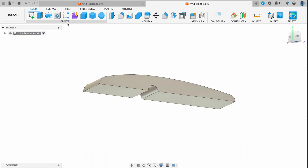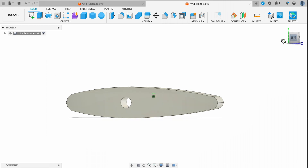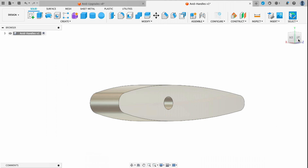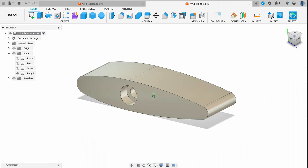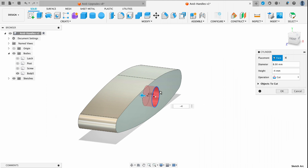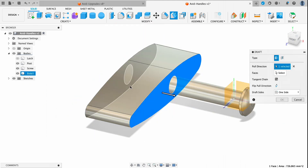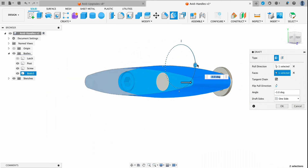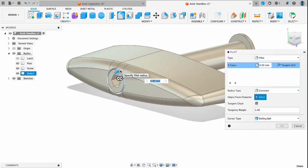Now I'll go back into the create menu, select mirror, select our part, select the bottom edge, and mirror that part. I'll radius the back edge to get rid of that point, and do the same thing on the front end. Next we need to add a recess on either side where the screws go through, so I'll take the cylinder tool and set those at the correct dimensions and depth according to the screw. I'll move this part around as needed to get it in the right spot. We also need to add draft to this part so it's easy to take out of the mold — we'll set this at negative three degrees. The only thing left is to fillet out all those edges to make them nice and smooth.